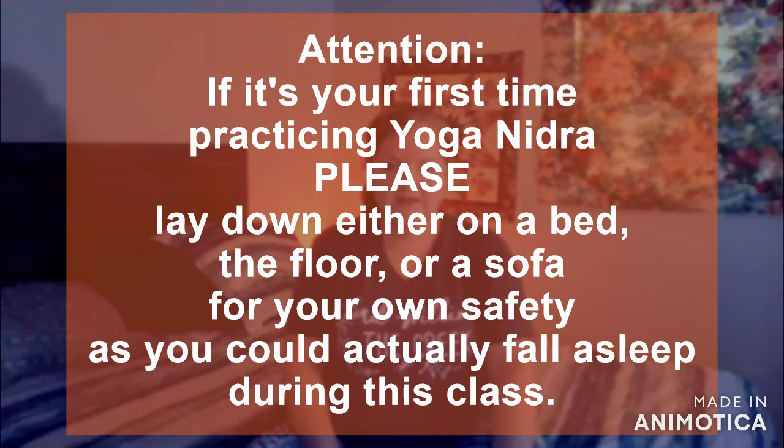This is going to be a yoga nidra class, which is basically yoga sleep. All you're going to need for this class are pillows and blankets and a comfortable place to either lay or sit down. If it is your first time practicing yoga nidra, I am going to suggest that you are laying down either on the bed, on the floor, or on the sofa. I want you to be comfortable but I also want you to be safe. Without further ado, we're going to go ahead and start this class.